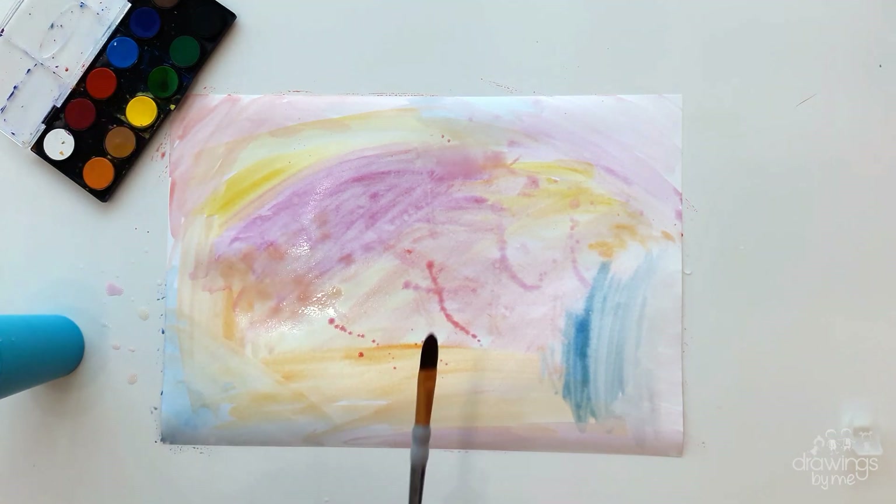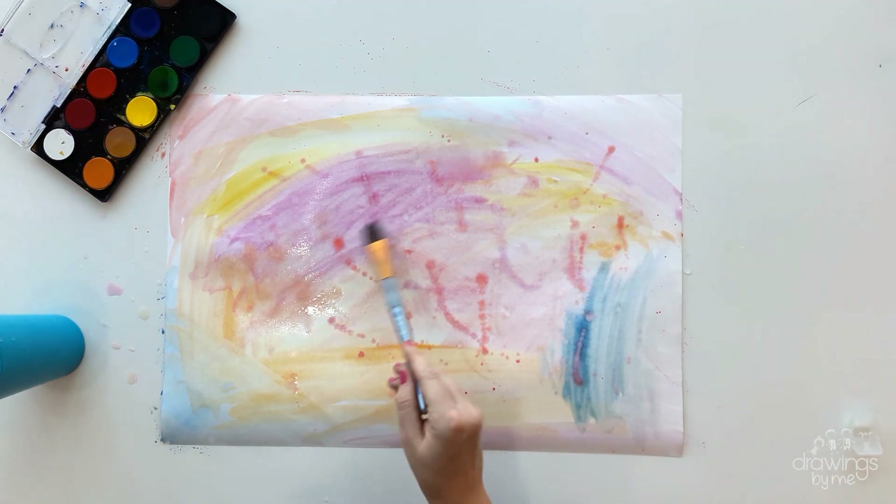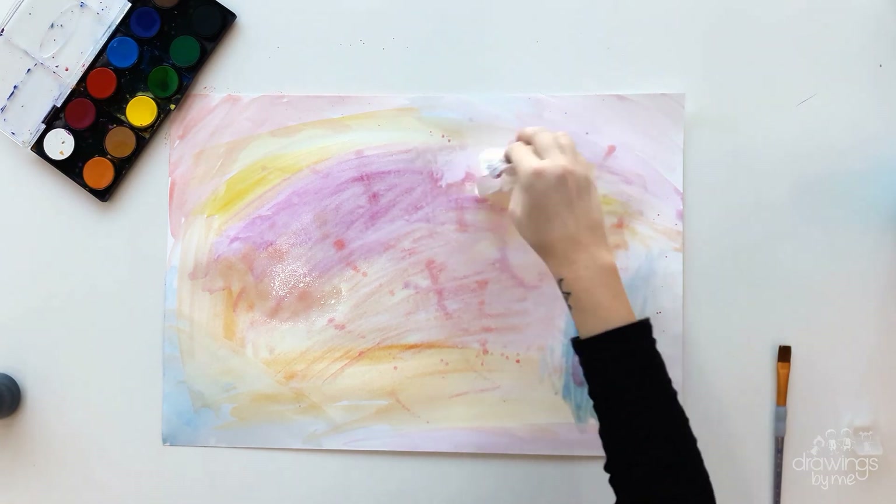Add more water as you go, and use your paintbrush to create lines in different colours. You can also create patterns or splashes across your page. Do whatever you think looks nice and keep adding details until you are happy.